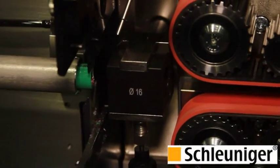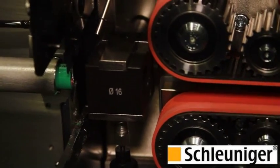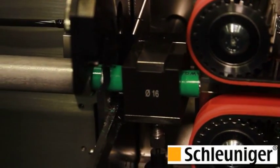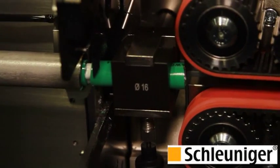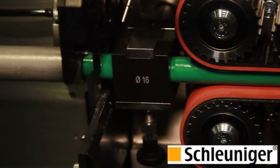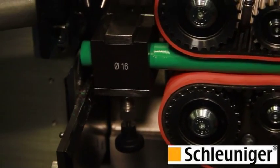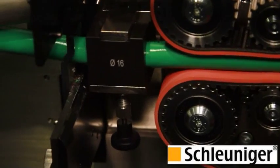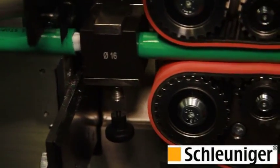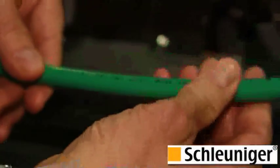I'm going to run the machine in slow motion. Hit run, and now we're going to see the operation. The leading end is fed and the blades are closing — stripping the leading end. Now we're going to use the blades to grab it again and cut the wire to length. Lifting the guide tube out of the way, bringing the trailing end back to the strip position. Strip — then grab the slug and pull the trailing end, and eject. So now we have a partial strip — two inches.